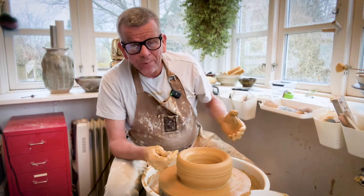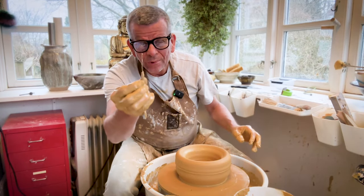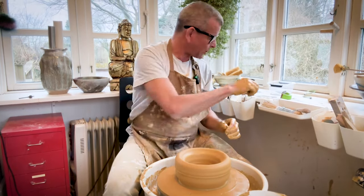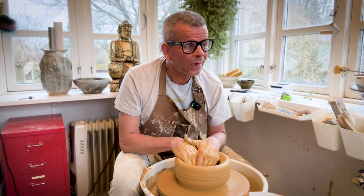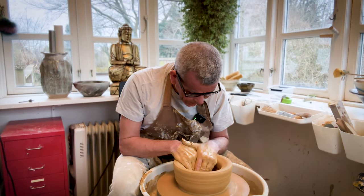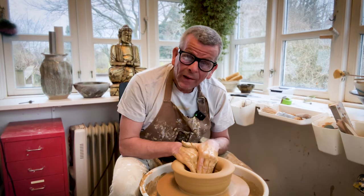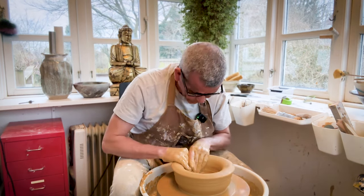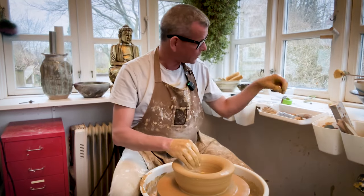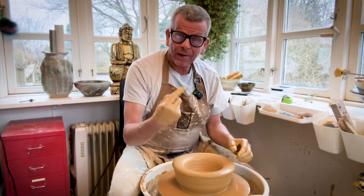With bigger lumps of clay, it can be challenging to see how thick the bottom is. The easy trick is to use a potter's needle — just stick it in, hold your finger, and you can see it. This is still a little too thick; I want it relatively thick for a tall pot like this, but maybe a little more than a centimeter. This also helps compress the bottom, which will make it less likely to crack.